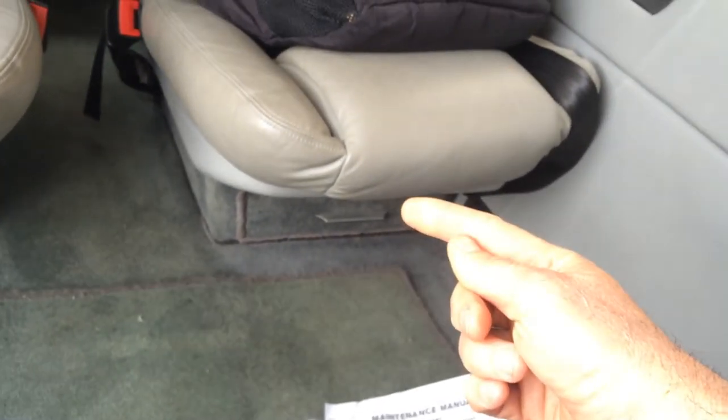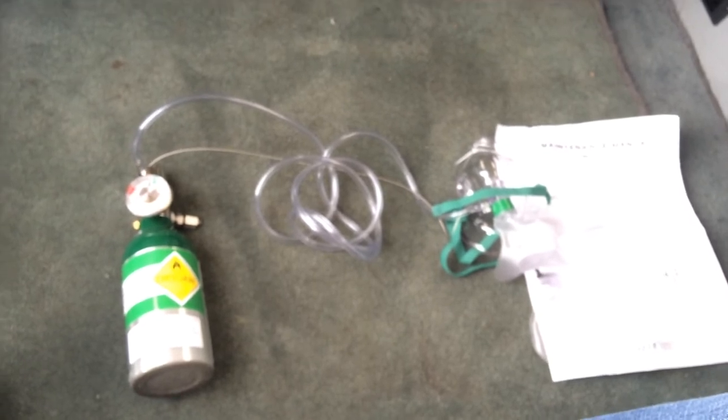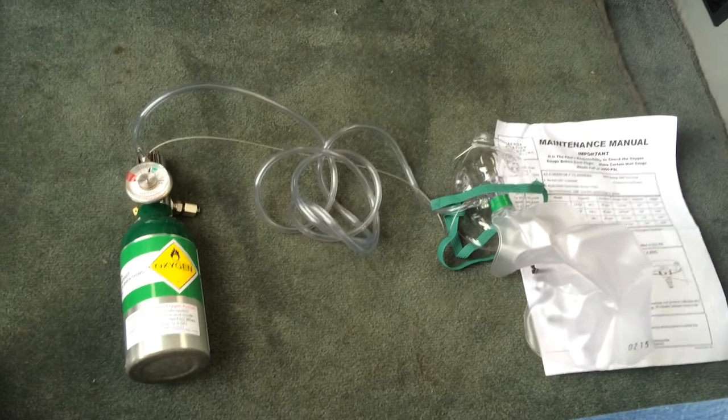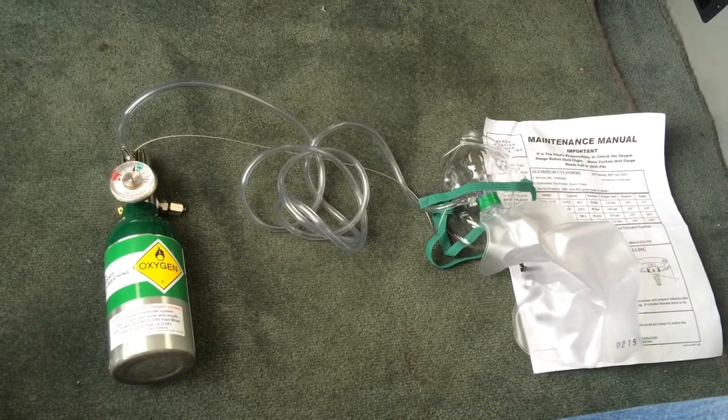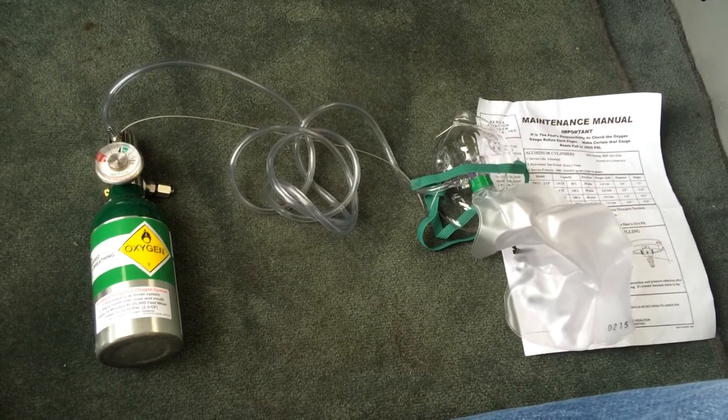Sometimes those canisters underneath the back seat in the Malibus, Mirages, Jet Props, and Meridians can be a total pain. This is a nice way to supplant that oxygen — pretty cheap and readily accessible. You can go to sporties.com or any of your aviation providers to get one of these.